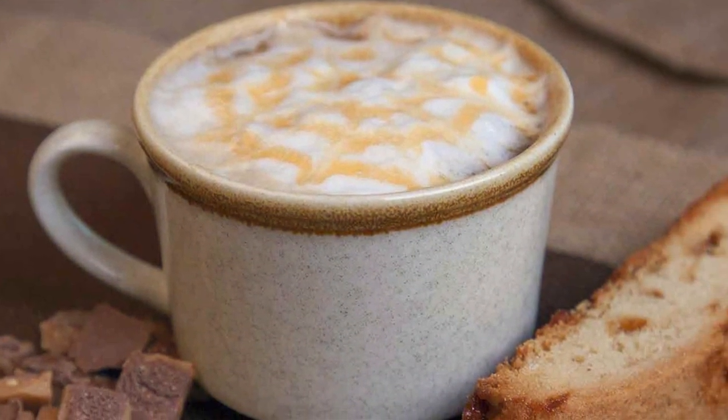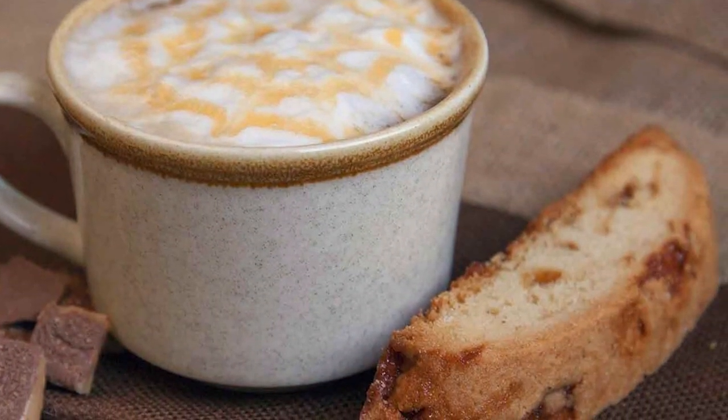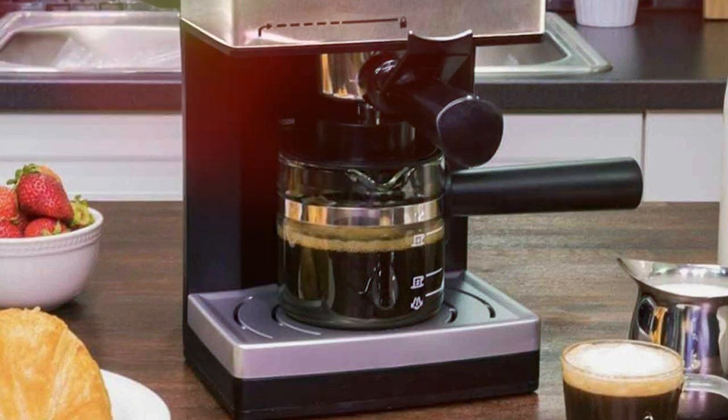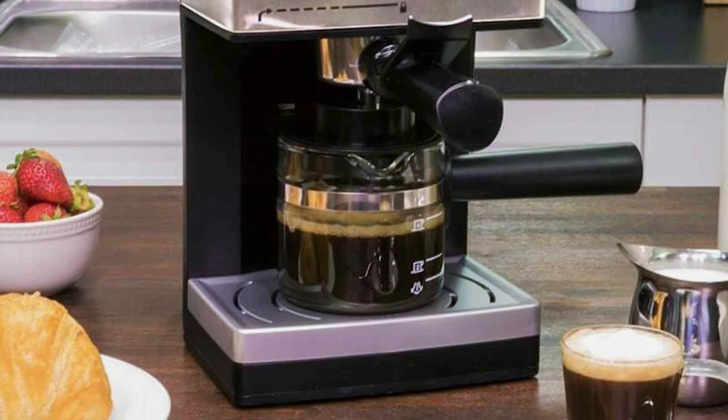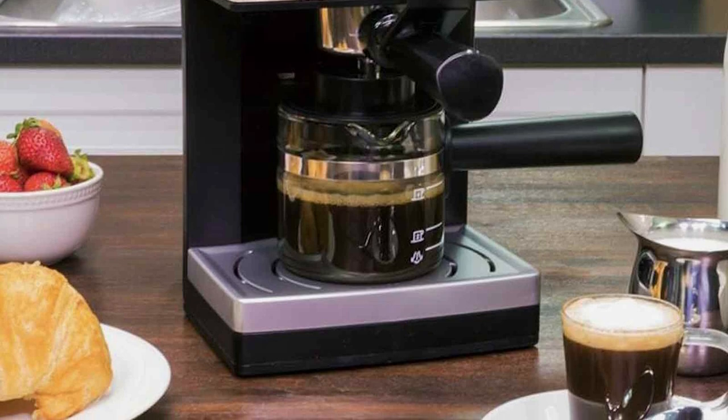This technology allows for a gentle brew, producing a rich and smooth espresso. The machine features a 4-cup capacity, making it ideal for families or small gatherings. The steam wand is efficient, enabling you to froth milk for creamy lattes and cappuccinos.